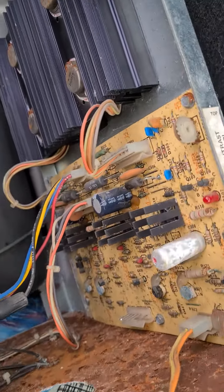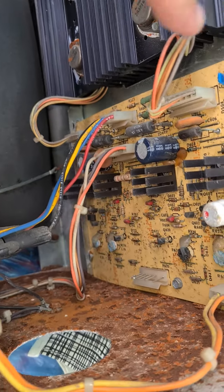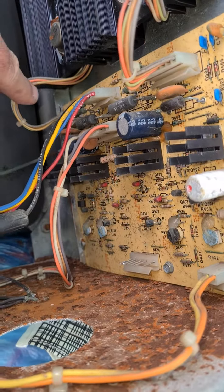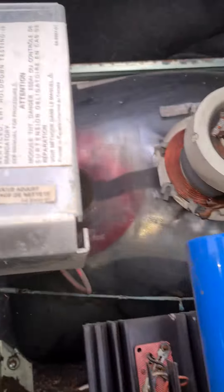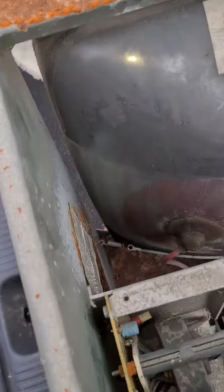I'm guessing this is the deflection board on the side here, and this will be the high voltage board here with the flyback in it.